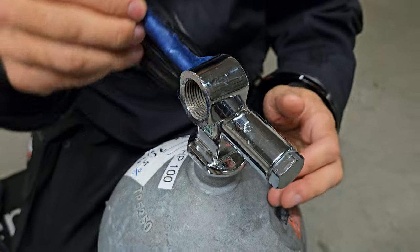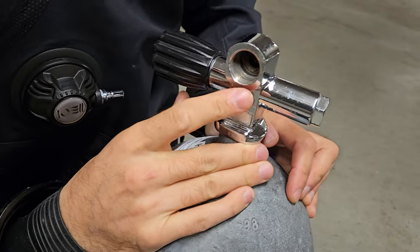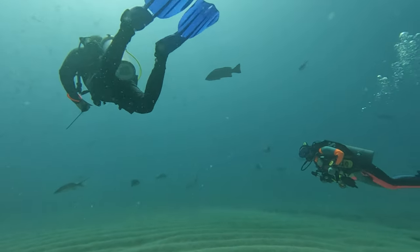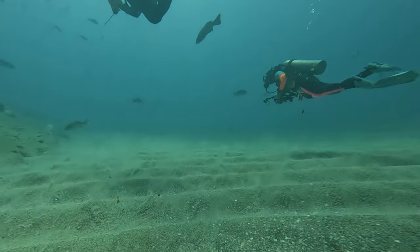The regulator is the crucial piece of equipment that delivers the air you need to breathe, so getting it set up correctly is absolutely essential. Let's start with an often overlooked but critical component: the tank valve O-ring. This small rubber ring plays a huge role in preventing air leaks. Always give it a visual inspection before attaching your regulator — look for any signs of wear, cracks, or debris. If it looks damaged or old, replace it immediately. A faulty O-ring caused my incident at the beginning of this video, and no one is to blame other than myself for not inspecting it before the dive. Lesson learned.